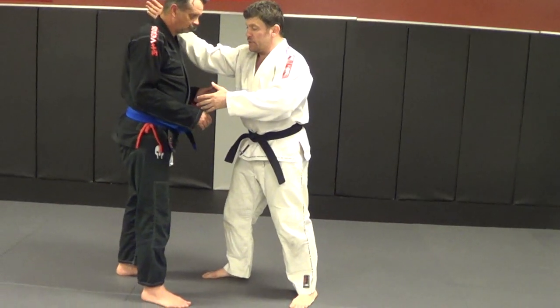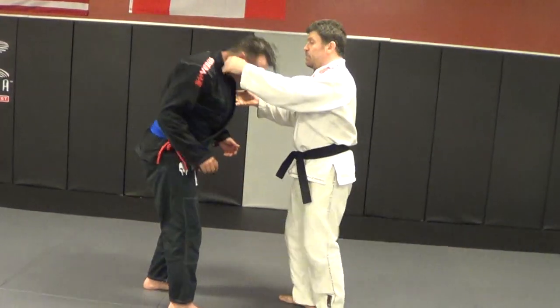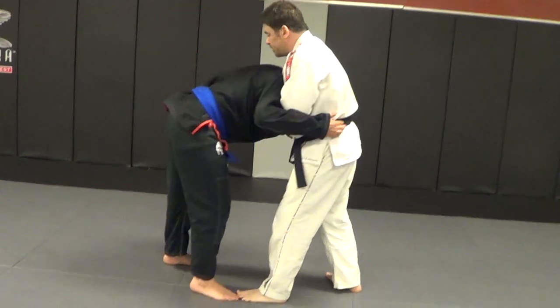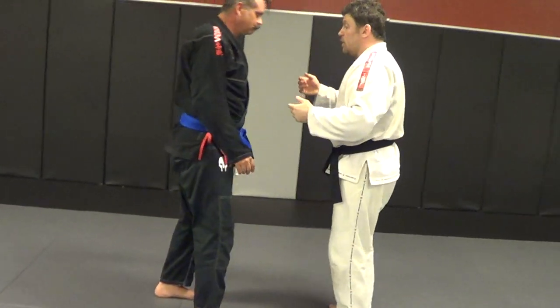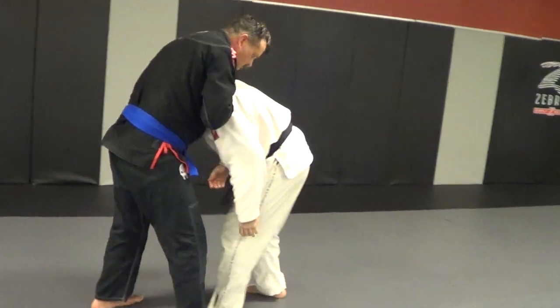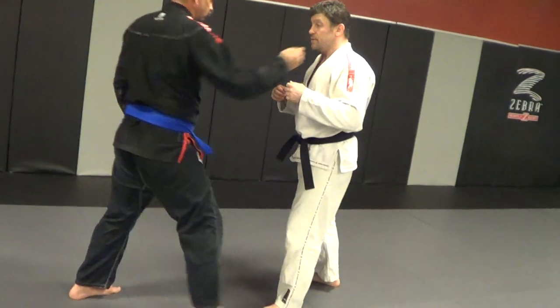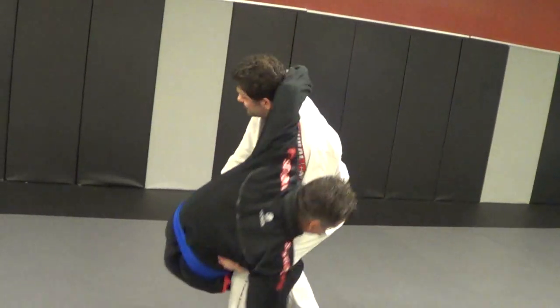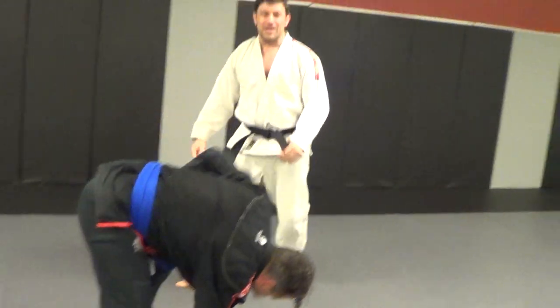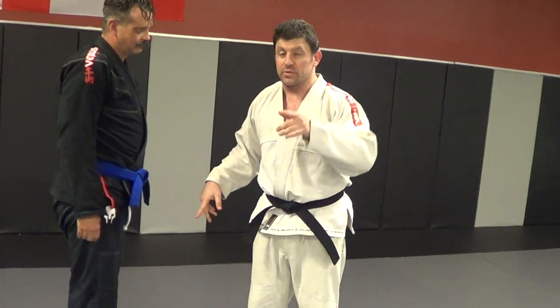When you snap a guy down, everyone does this — they snap right hand to left armpit, or they snap left hand to your right armpit. Snap me down to this armpit. That's what guys usually do, but most people think that's okay. If you go against a real wrestler, he's pulling me into his blast double. You don't want to do that.